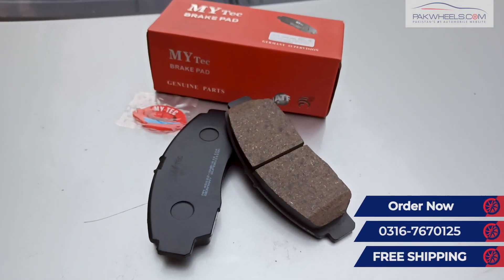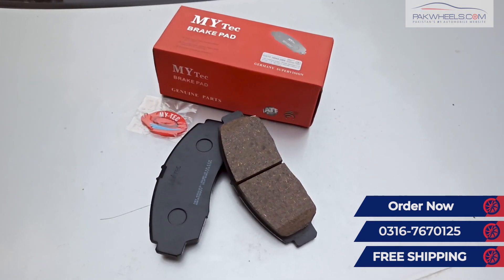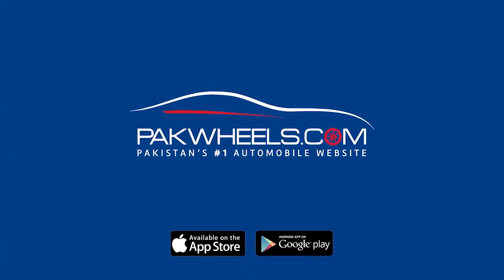For all these products, you can get the contact number on our screen. We will see you in the next video.